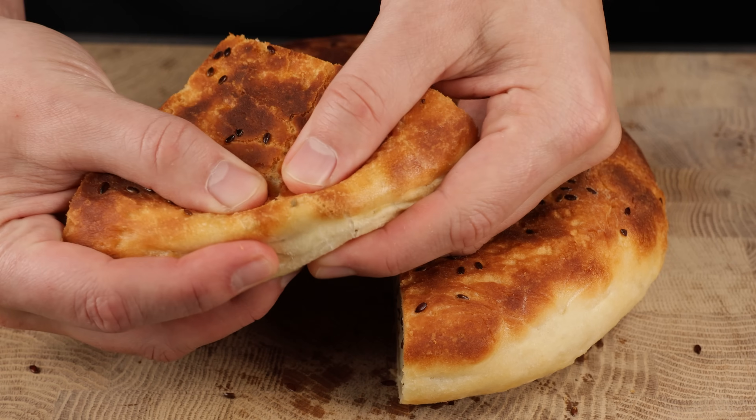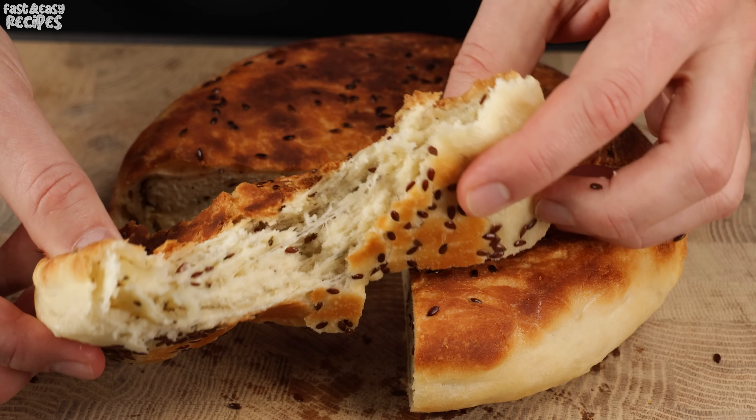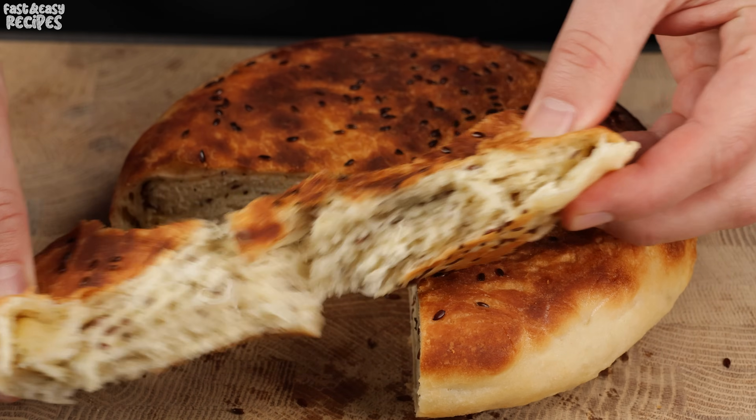Hello friends! Today I will cook a delicious bread in a frying pan with cheese, Provençal herbs, and flax seeds.